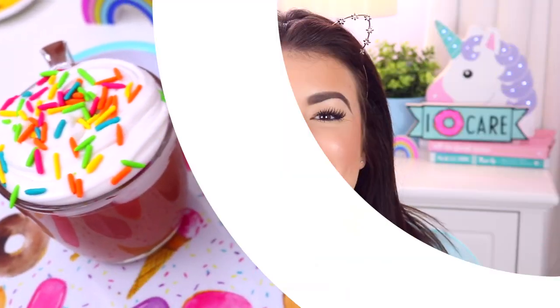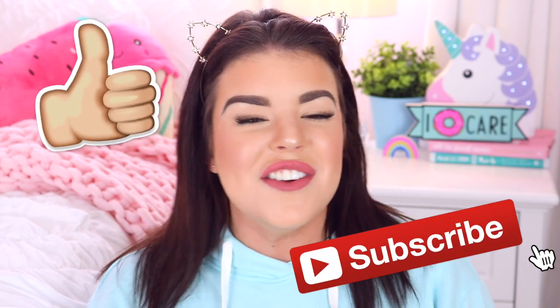Let me know in the comments below which slime was your favourite — I definitely love the hot chocolate slime and the sprinkles on top. If you enjoyed the video it would be awesome if you gave it a thumbs up, and if you haven't yet, don't forget to click that subscribe button for more videos. Thank you so much for watching, I love you all so much and I will see you all in my next video, bye!